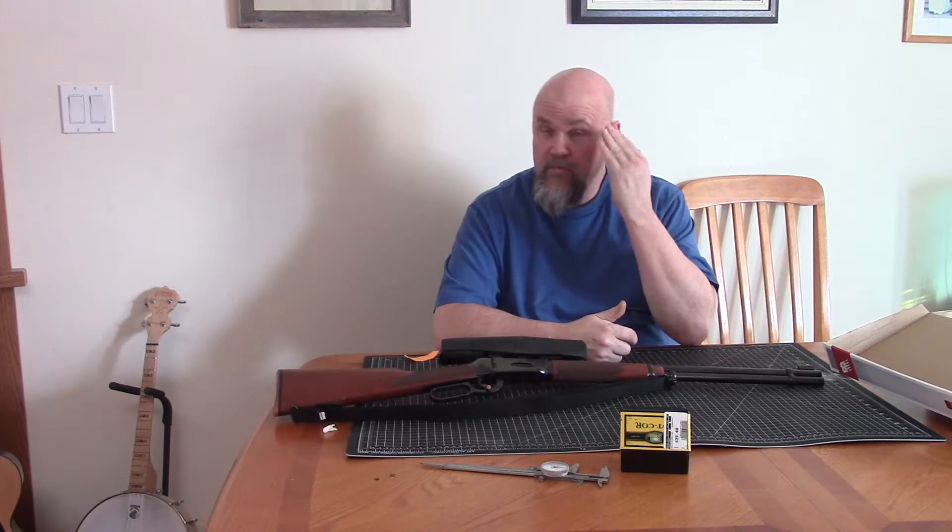Welcome to the Yukon and North 61. I wanted to talk a little bit today about my retirement rifle.